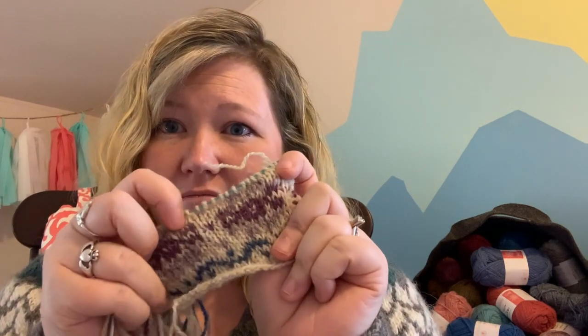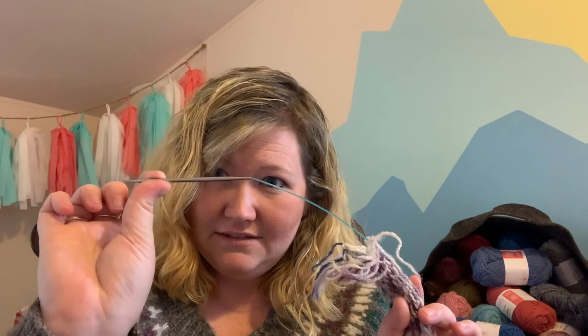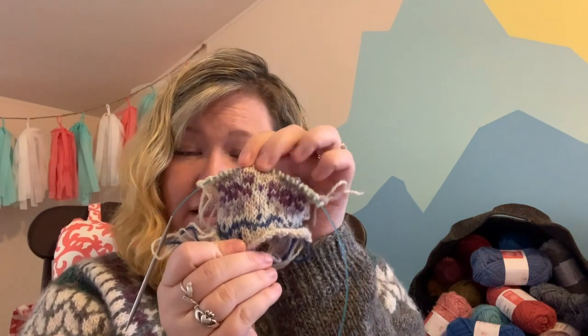I haven't decided yet — maybe I'll do a pink, maybe a green. So stay tuned on that. You can do the same. If you don't like the idea of picking colors, Nicole has kits. We have tried to make it as easy as possible for you to join along in this knit along. The other thing you will need is a size US 3 knitting needle. That's what I swatched with and what I know I've got gauge with.